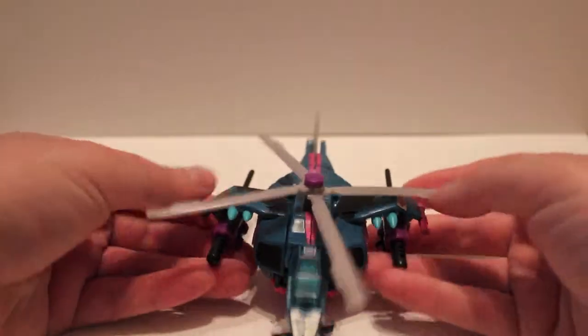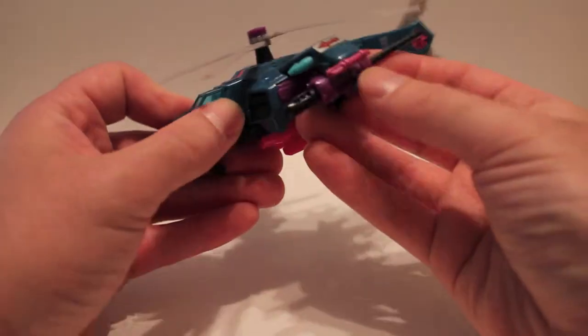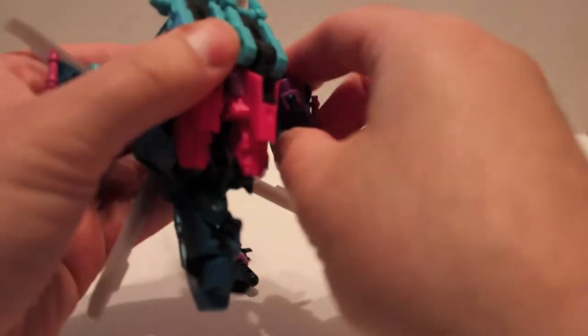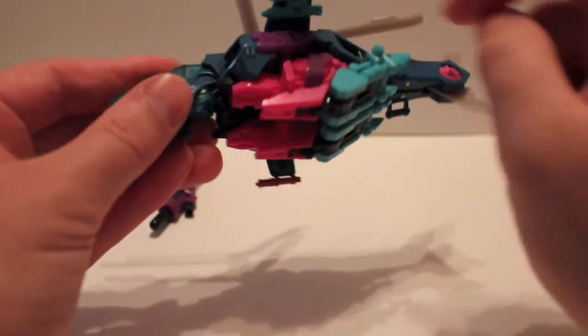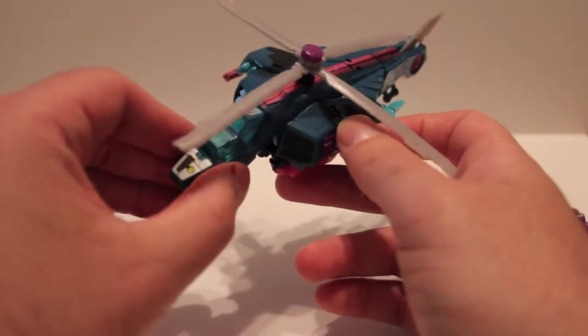Try not to shoot the missile across the room when you're doing this. Take the guns off for now. It does have these pinkish parts — the tail fin is pink, the hard points here are pink. That's all an homage to G1 Spinister, who was a Target Master.